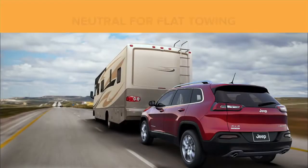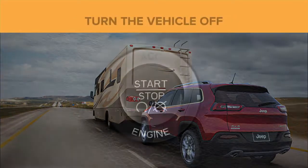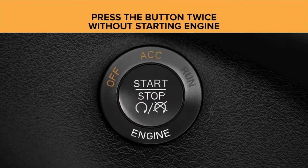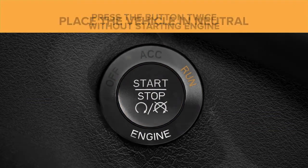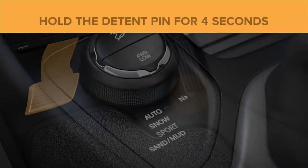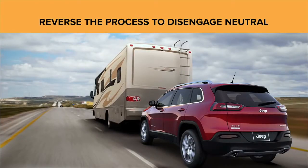The Jeep Active Drive 2 4x4 system includes a neutral mode for flat towing behind a recreation vehicle. To engage neutral, turn the vehicle off, press the ignition button twice without starting the engine, place the transmission in neutral, depress the brake pedal, and push and hold the detent pin for four seconds. Reverse the process to disengage neutral.